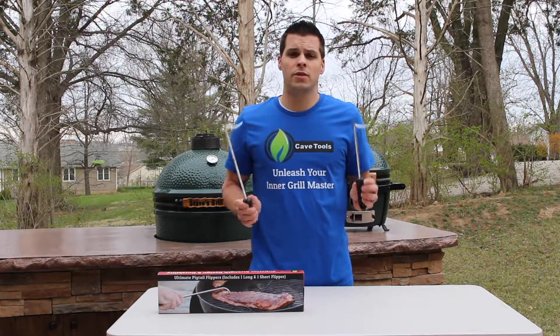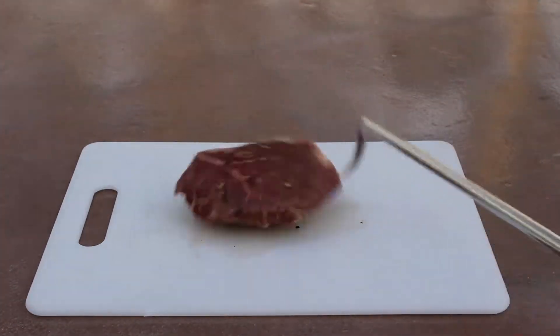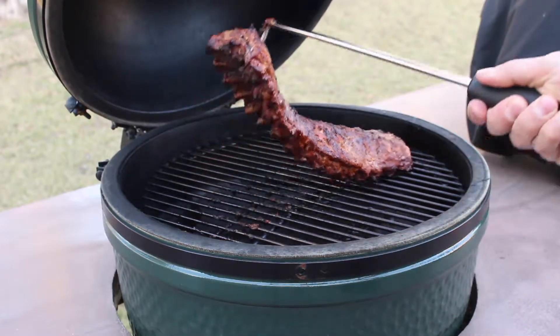This will be the last utensil set you ever need to buy. The Pigtail Flipper is simple to use — simply pierce the end of your food and give it a flip and you're ready to go. Ribs have never been easier with a Pigtail Flipper.